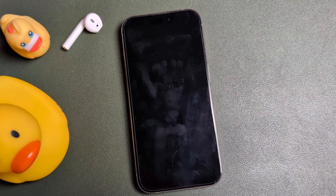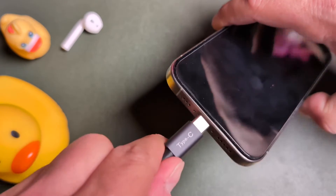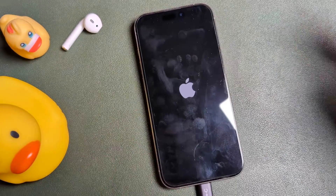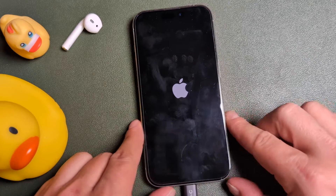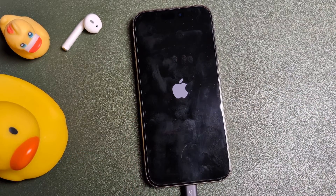If the button is broken and you need to turn the phone back on, it's as simple as plugging it up to a charger. It should power itself on in a second, just like that. So even if your buttons are broken on the iPhone, you'll be able to power the phone back on and shut it down just by using the on-screen steps.